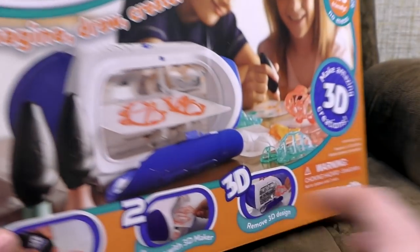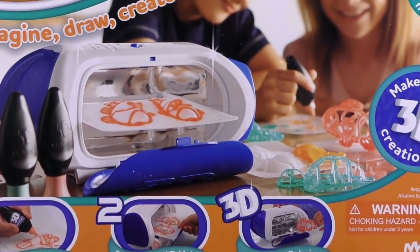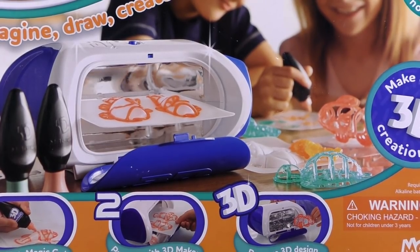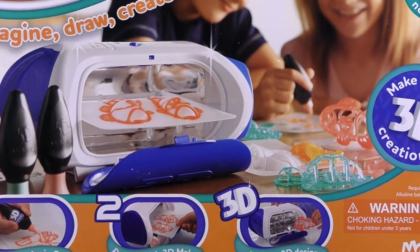Right, so how does this work then? Does this heat up? If I remember actually, it's light. It is the magic photons which fly through it and make the gel go all hard. So I'm guessing it's that.